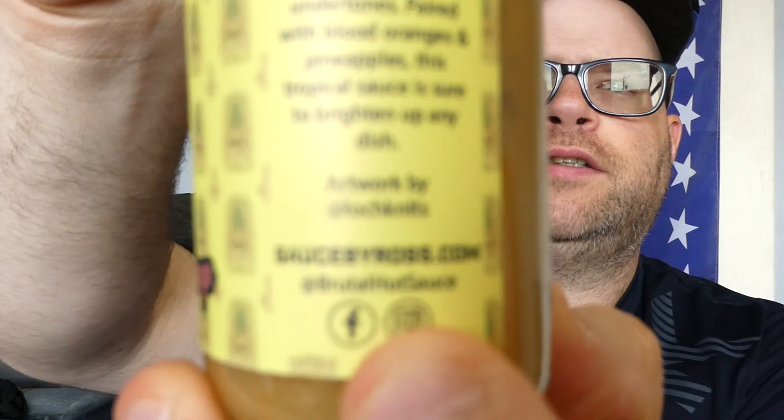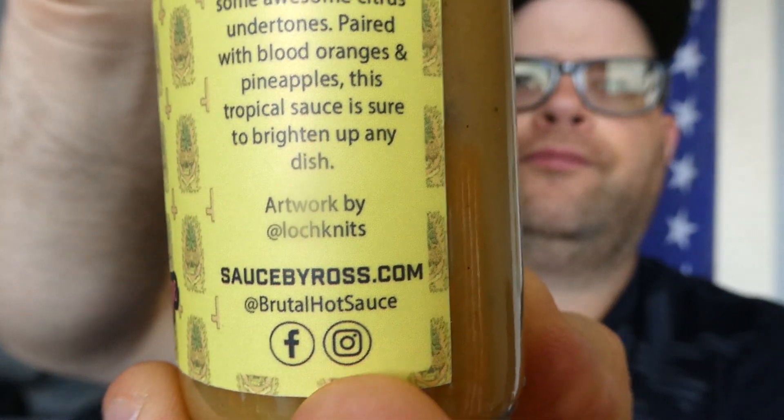Today we have a sauce made by Ross's Sauces. You can find him at SauceByRoss.com or on Facebook and Instagram at BrugelHotSauce. It is handmade in Latrobe, Pennsylvania, which is maybe about 40 minutes from where I'm at.